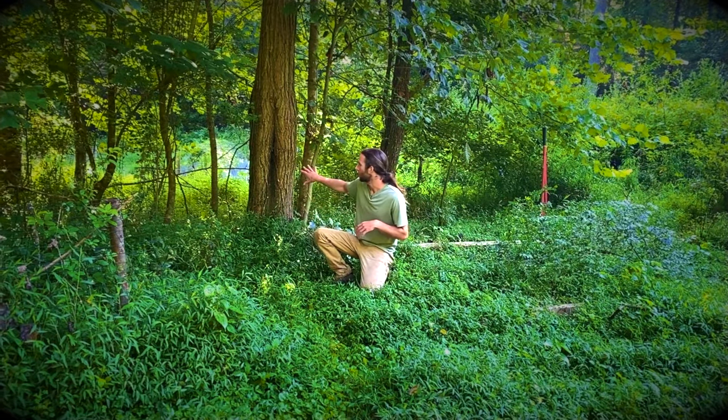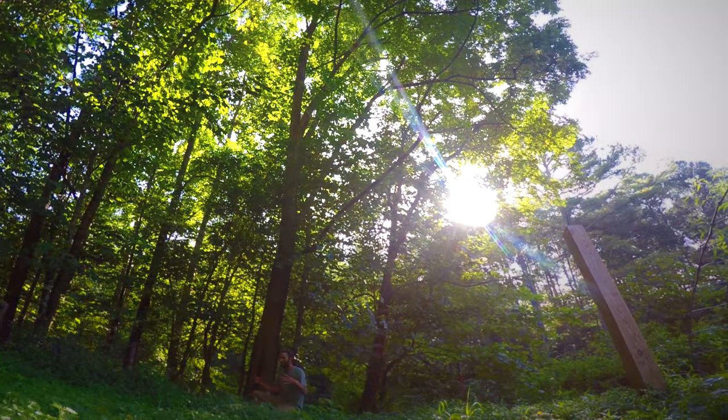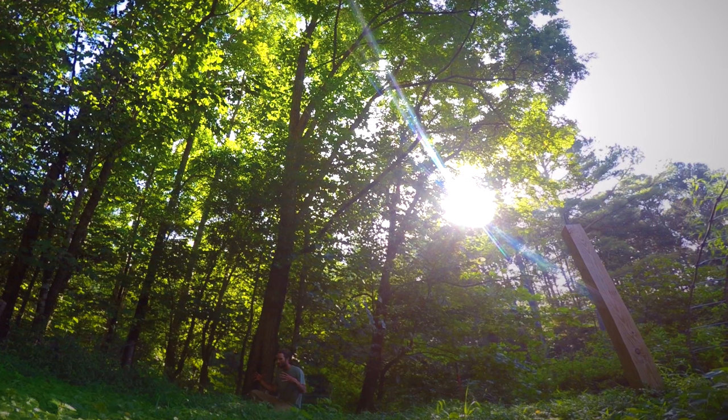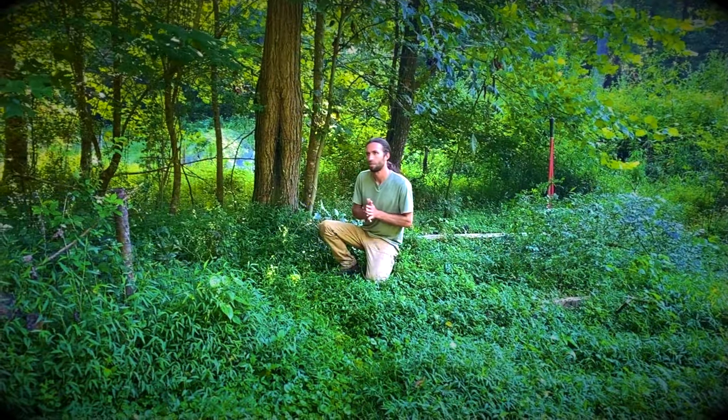This is one of the biggest black locust trees on my property behind me and this is about as big as I've seen it. It won't exceed really 16, 17, maybe even 20 inches in diameter, and often just 50, 60, 70 feet tall somewhere in there.